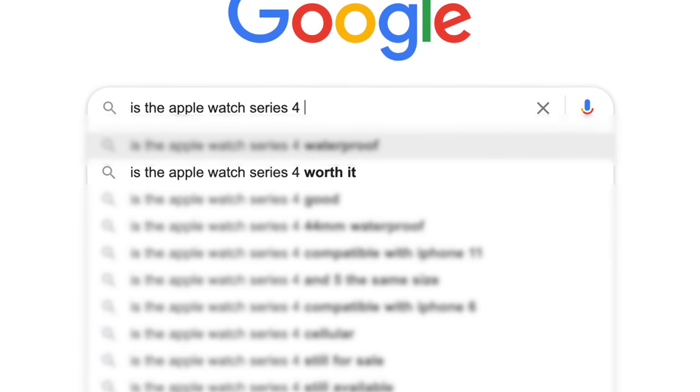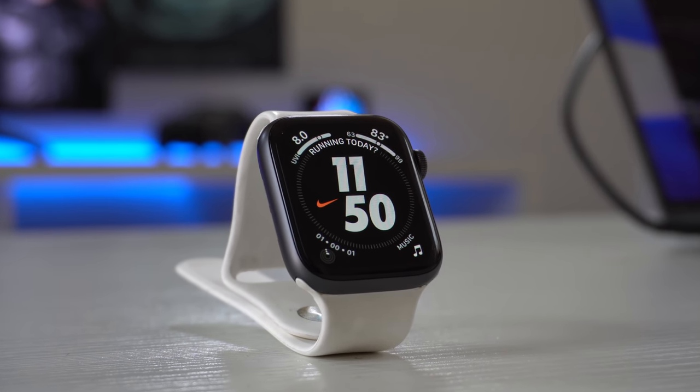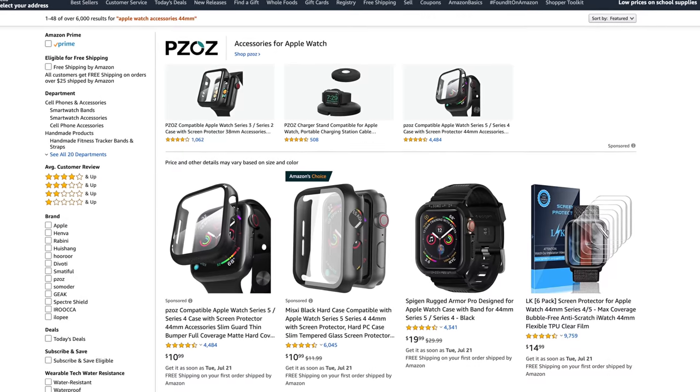Next: is the Series 4 worth it? Absolutely. From a design standpoint, it looks extremely modern and still has the iconic Apple Watch shape we all know and love. That larger display is gorgeous to view, there's a ton of third-party support, and I doubt Apple is going to stop supporting this Apple Watch anytime soon. I'm pretty sure it still has two or three more years until Apple drops it from software support.